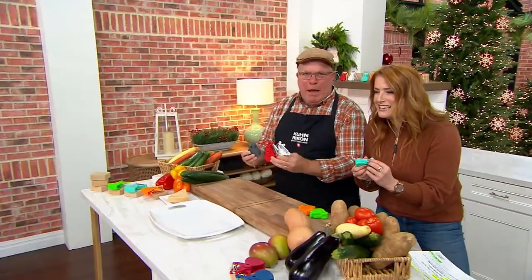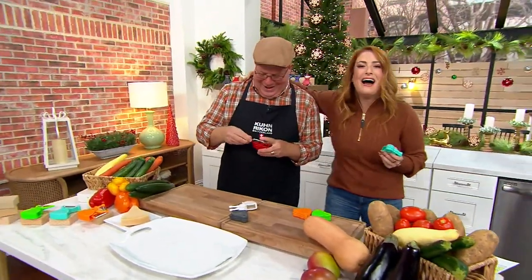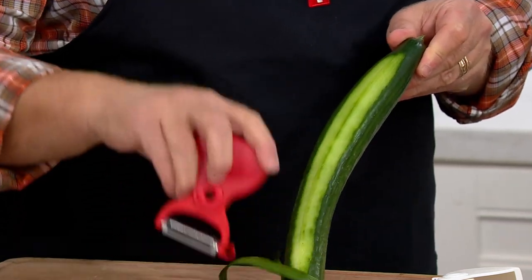Pick a blade, any blade. Pick a blade, any blade. Sorry, you were saying. It caught me off guard — it's like, okay, so today only price. A special price just for your cooking day.